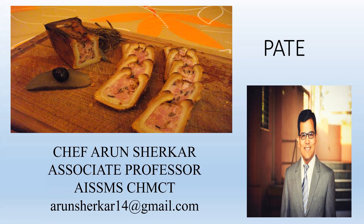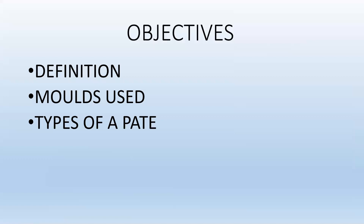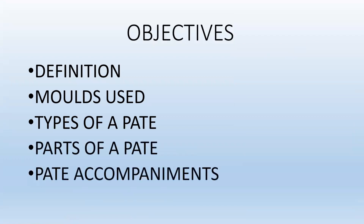Today we're going to learn about Pâté. Our objectives of this session are to define what a Pâté is, the molds used, the types of Pâté, parts of a Pâté, and the accompaniments that you would serve with a Pâté.